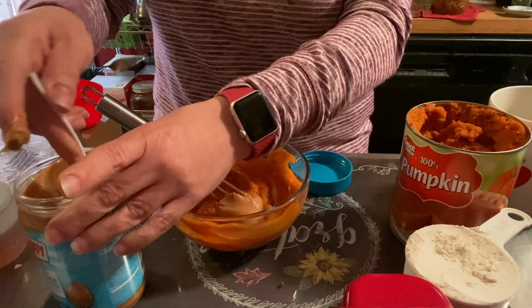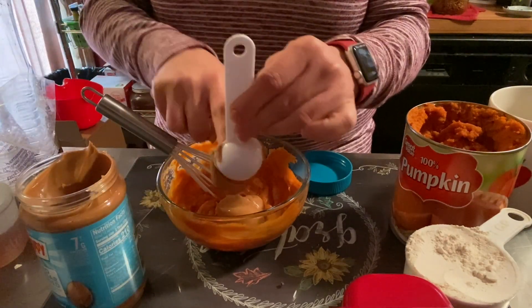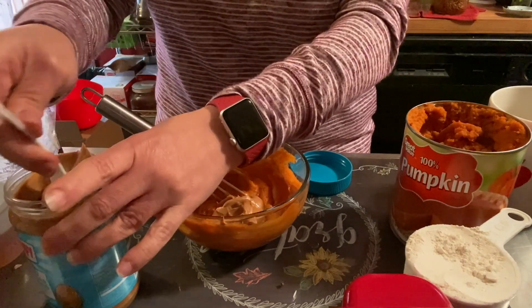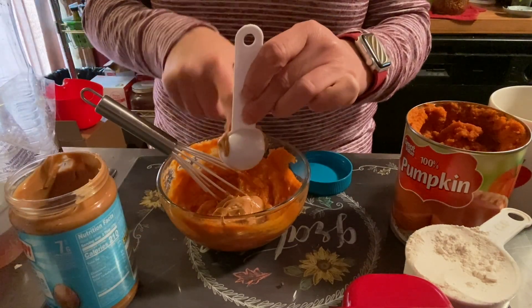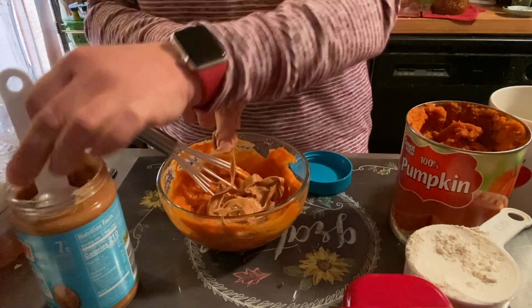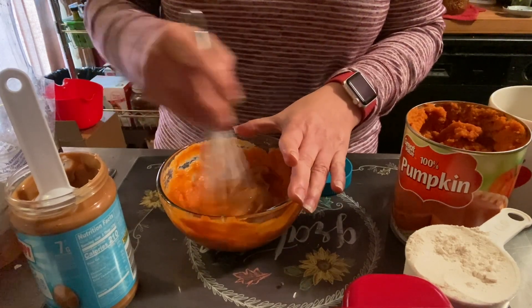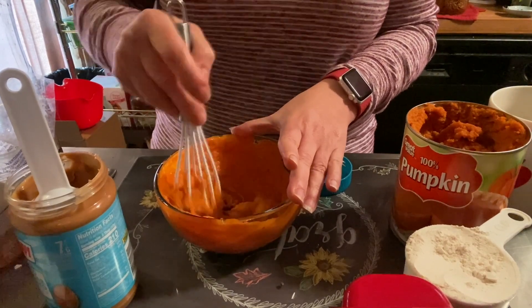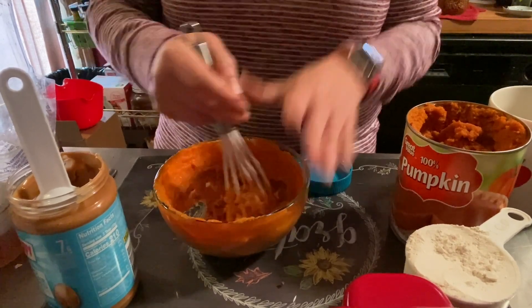He's going to like these because he loves pumpkin and he loves peanut butter, so I thought these would be so good for Bailey since he's not feeling well. If you don't know, my dog had surgery on his ACL — he tore it. I know, he's like an athlete! He tore it right on Christmas Eve. You combine the peanut butter with the pumpkin and the egg.